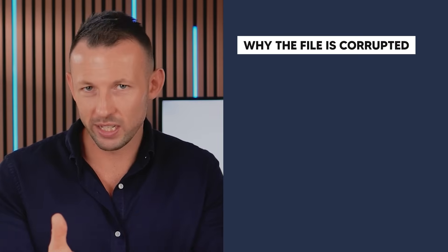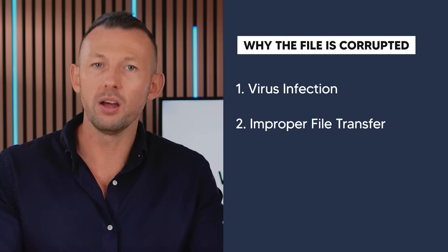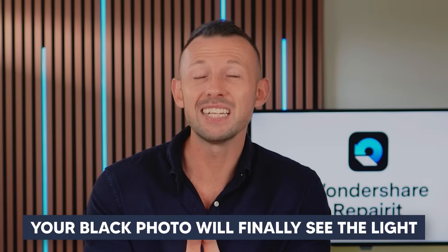Method five: repair corrupt black pictures with Wondershare Repair It. Sometimes you might capture a perfect photo with the right lighting and settings, but it still comes out black because the file itself is corrupted. This can happen for various reasons such as a virus infection, improper file transfer, or issues with storage devices like memory cards or hard drives. Luckily, you can use Wondershare Repair It to bring those photos back to life.